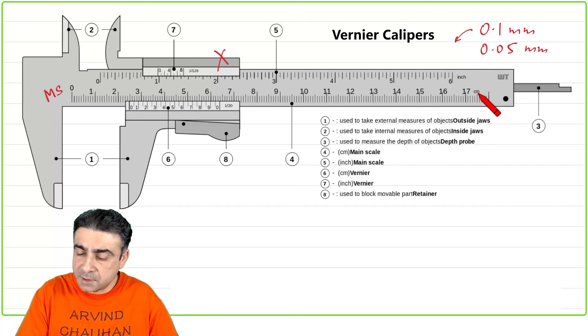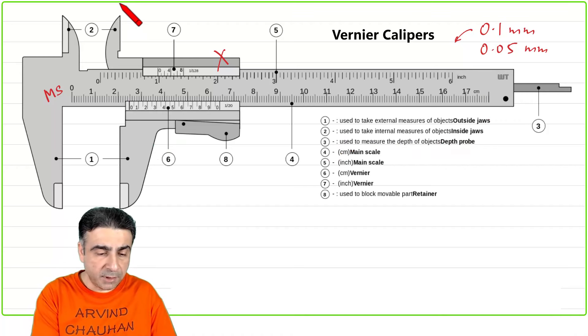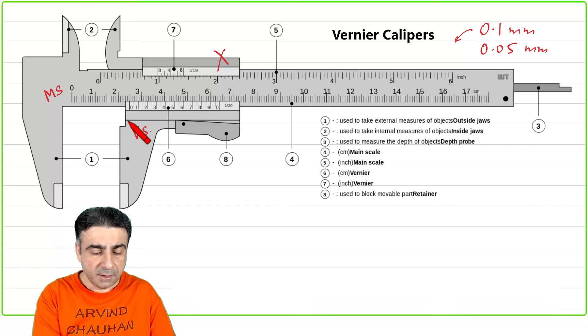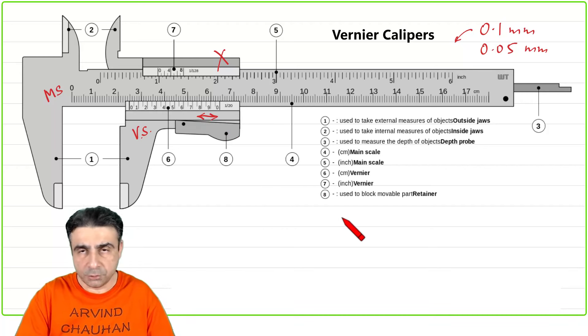This scale written here is in centimeters. This part is called the Vernier scale (VS). This entire part can slide back and forth to the right or to the left, and I'll show you how very soon. This part can slide, and these are called the jaws.